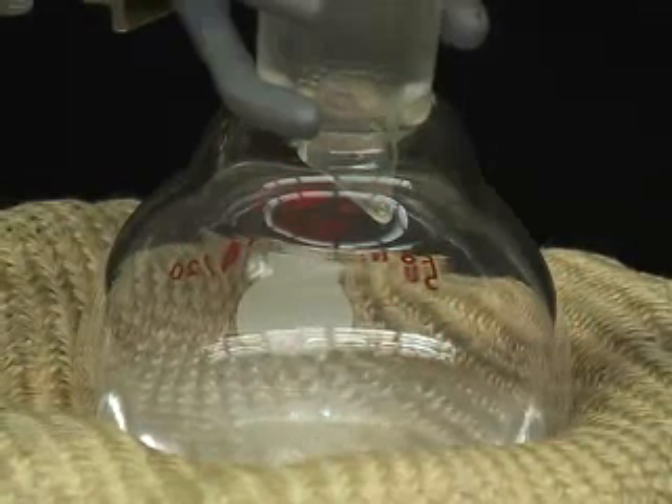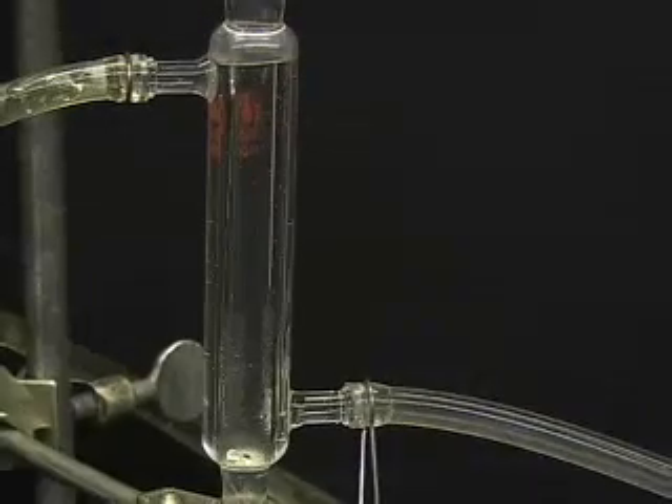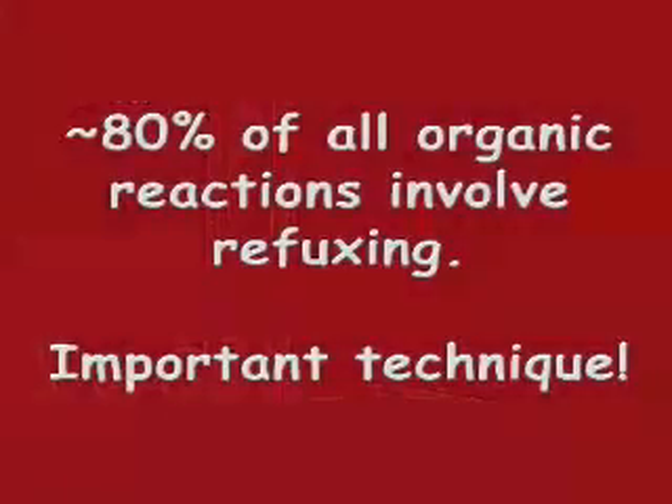Refluxing works by heating a solution to boiling and condensing the resulting vapor by continuous cooling. Because approximately 80% of all organic reactions involve refluxing, this technique is an important one to understand.